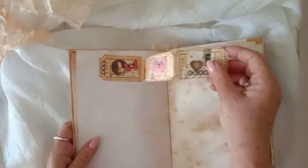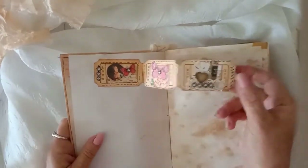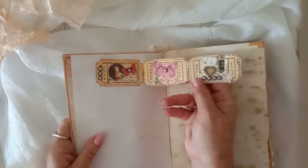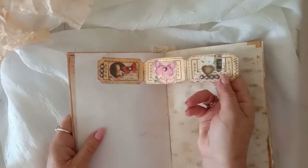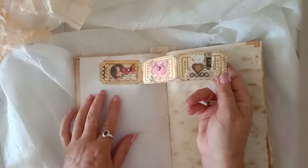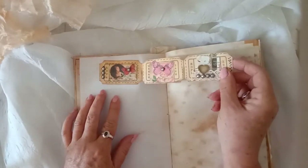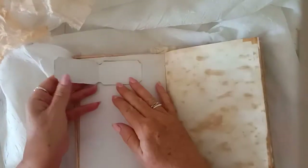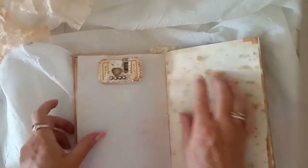Here's another page from the kit and I've just put a little fold-out here. These little blank tickets were a freebie, and I did make a video where I was decorating these little tickets — if I remember, I'll put the link to that video below. I've just made a little fold-out where you can journal on there.